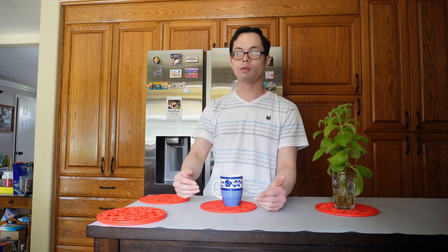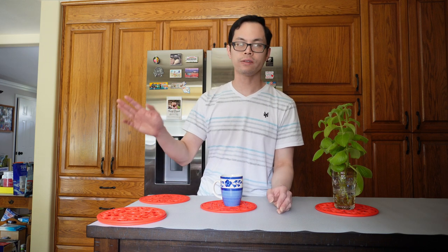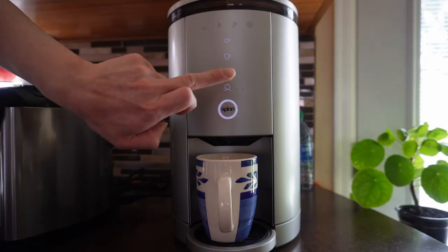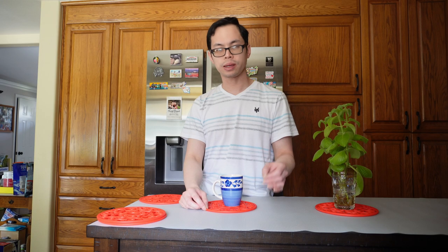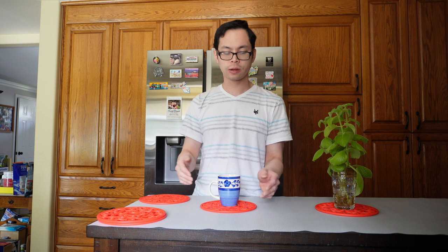There are two ways to extract coffee from the device: using your phone or pressing the buttons on the coffee maker itself. The problem is, you customize the buttons and expect the same amount of fluid to come out whether it's from your phone or from the device buttons. But it doesn't — it's inconsistent.